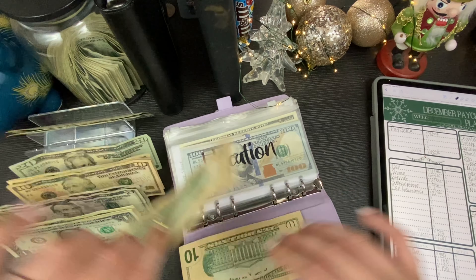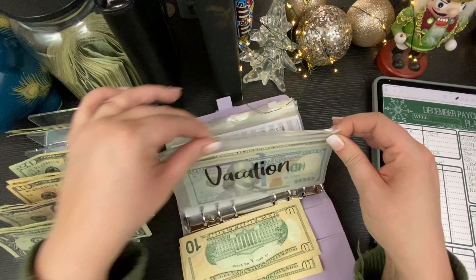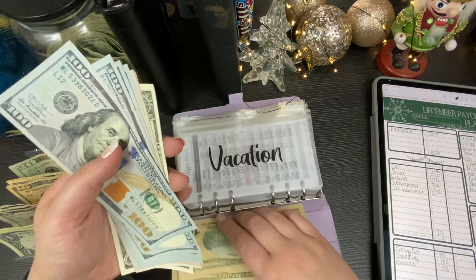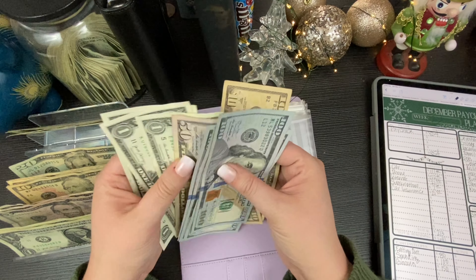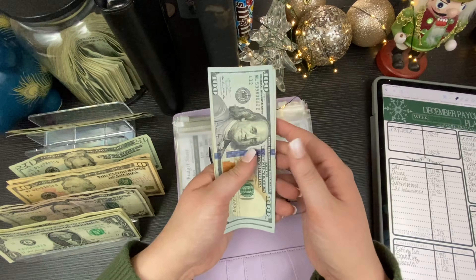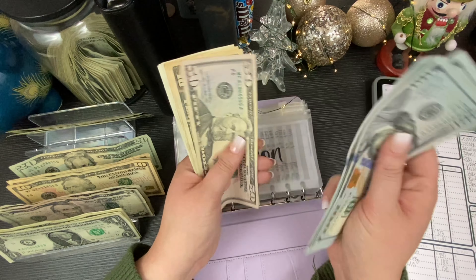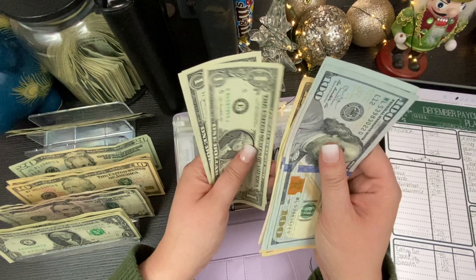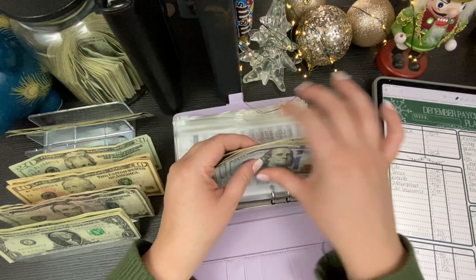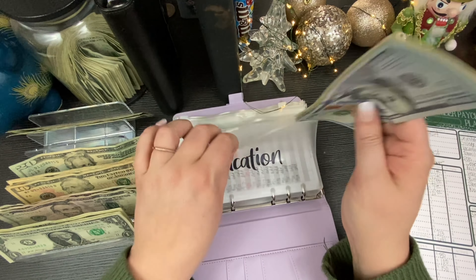Into the lower priority sinking funds now. We're going to do $20 into vacation. I'm sure we'll use some of this over Christmas. We have $473 in there total.